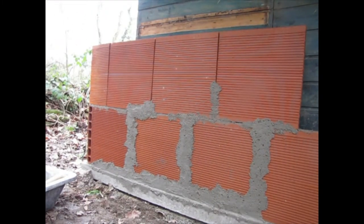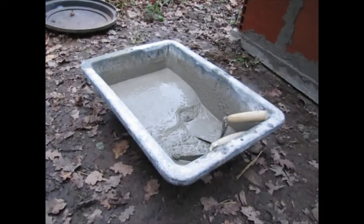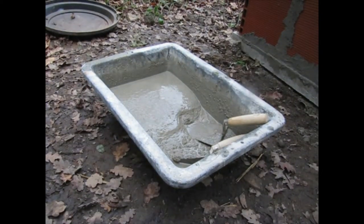So this is the mortar I'm using. It's just 3 parts sand to 1 part concrete. The cement I'm using is just Lafarge classic cement — nothing really special — and it's just regular old sand from the sand pit around the corner. I've made it a little runny because I want it to get between the joints and go on smoothly.